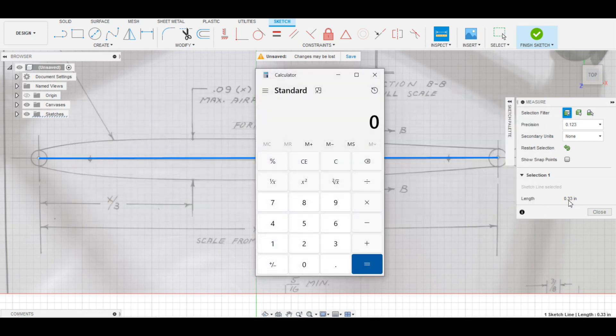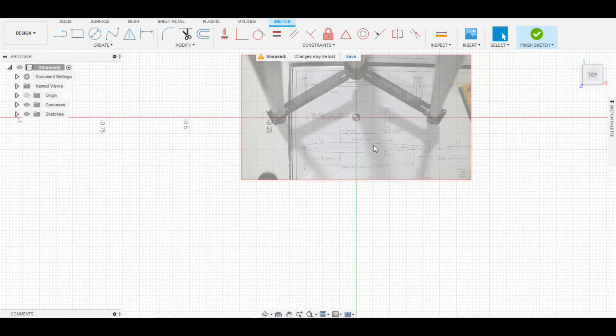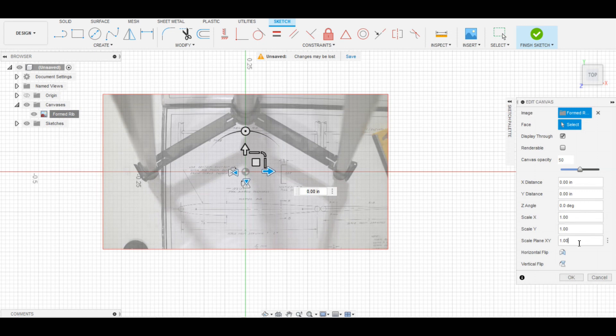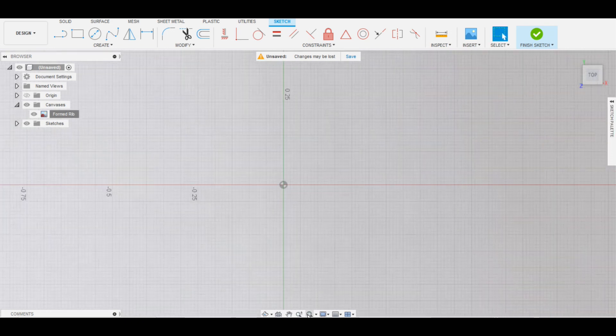Bring up a calculator - the rib length we want for the full size drawing is 26 and an eighth, so 26.125 divided by 0.33 gives us 79.16 - we'll say 79.167. Now we can close the measurement, get rid of that line, and go back to the canvas.